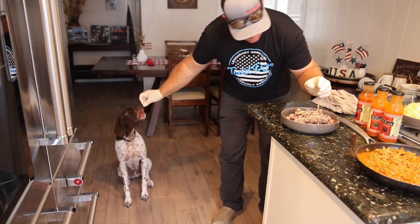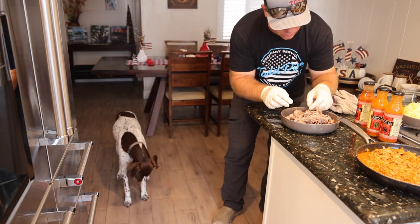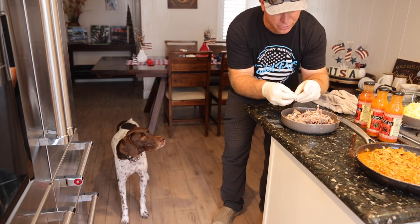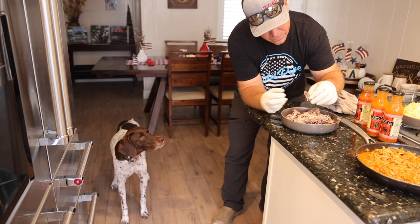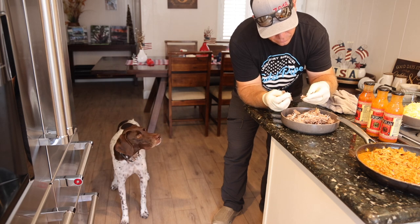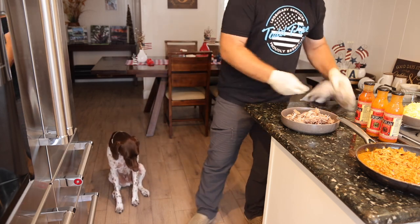Mr. Beans will eat all the scraps — so much good in there for humans, dogs, whatever. I'll take that broth that came off all the pressure-cooked stuff — all the fat and goodness in there — and put it over his kibble. That's why he's such a mild-mannered good boy.